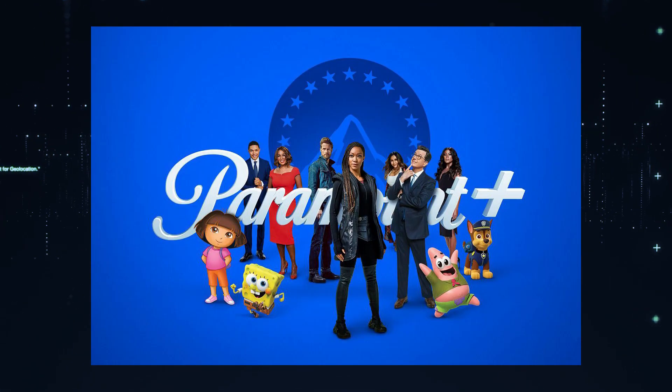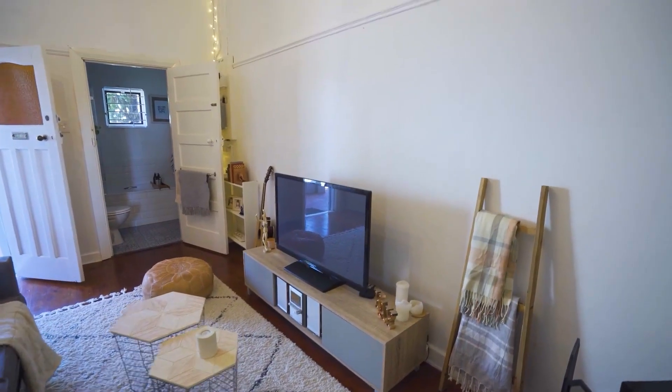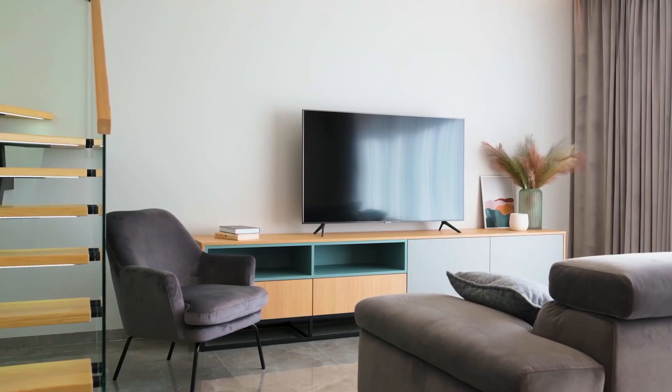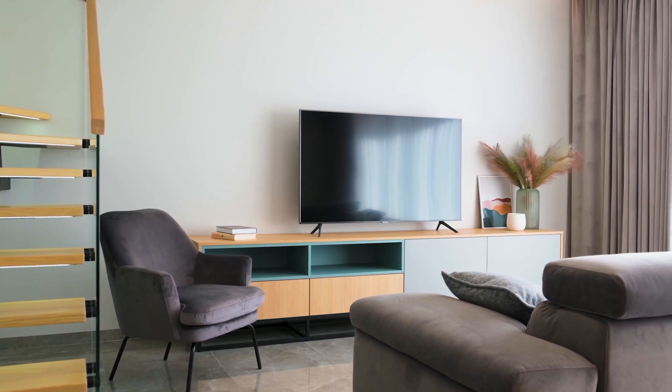It can be really frustrating if you want to watch some of the great content on Paramount Plus and you find that your TV is unable to download it. If your TV is an older model of smart TV, it could prevent you from downloading this app.